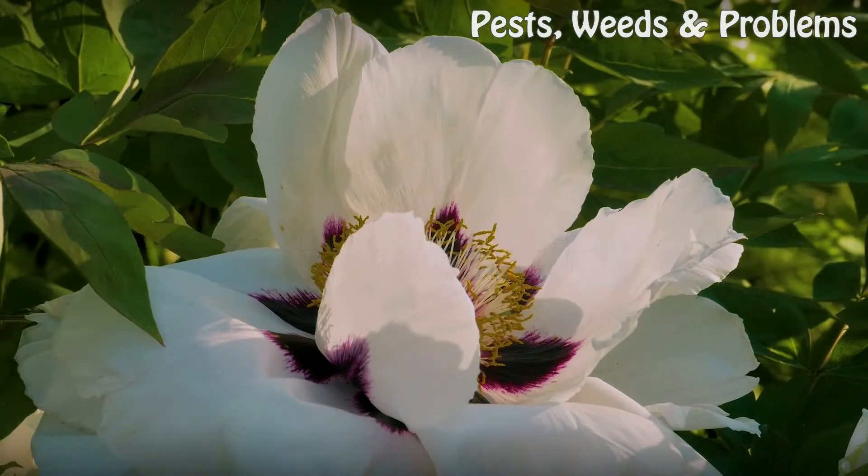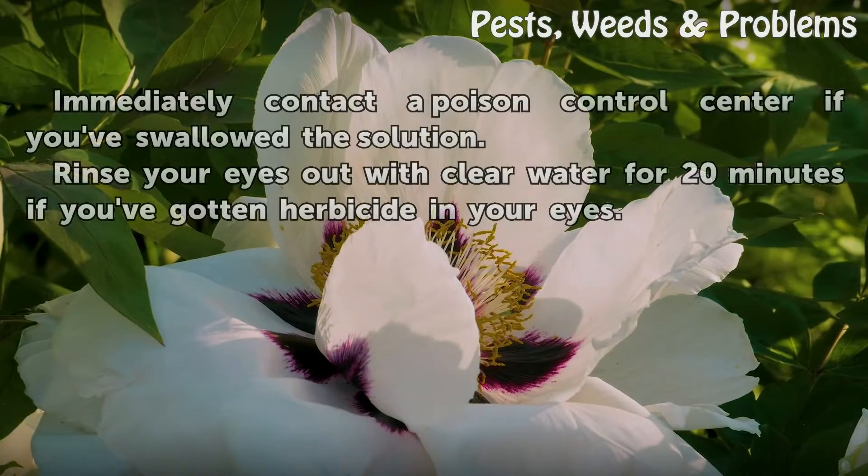Tips and warnings: Immediately contact a poison control center if you've swallowed the solution. Rinse your eyes out with clear water for 20 minutes if you've gotten herbicide in your eyes.